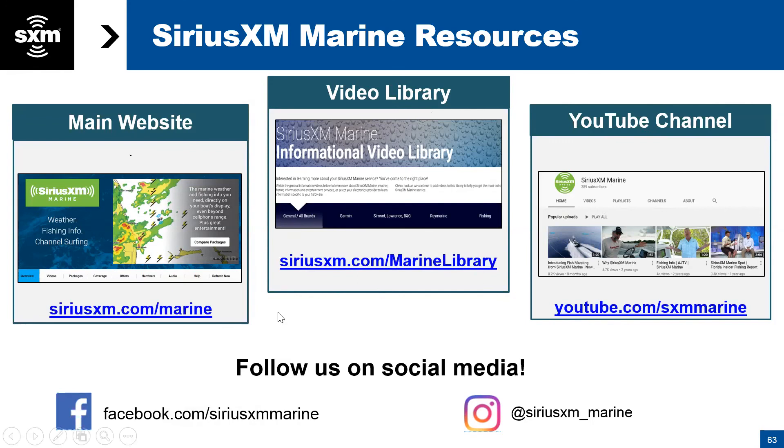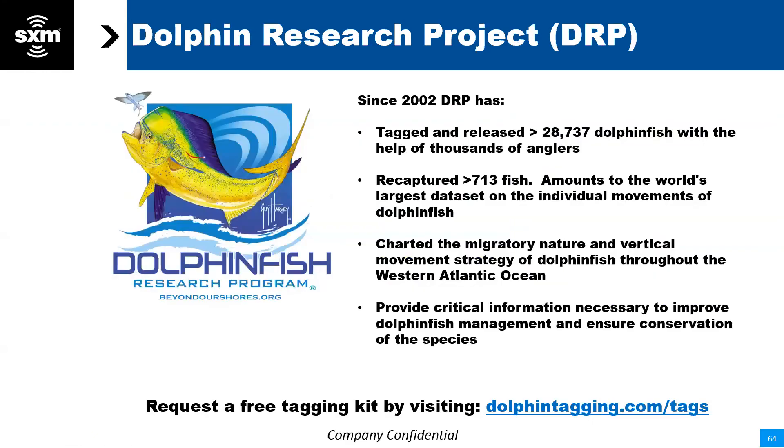We'd be thrilled if people wanted to join us on social media: facebook.com/SiriusXMmarine or at SiriusXM_marine. For anglers, we've partnered with the Dolphin Fish Research Program — we encourage everyone who is fishing to sign up for a free tagging kit to help increase the database of tagged and released dolphin fish, which helps understand the migratory nature of mahi. Free tagging kits are available at DolphinTagging.com/tags.